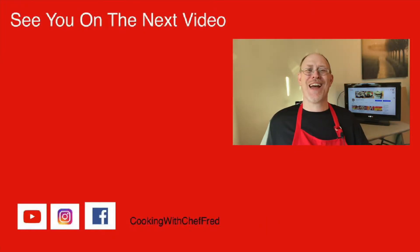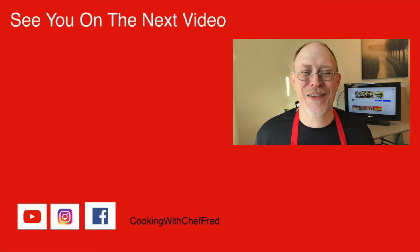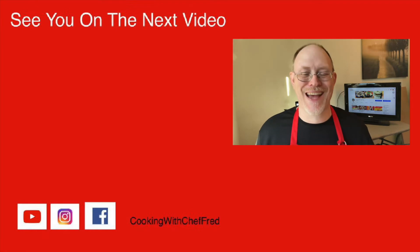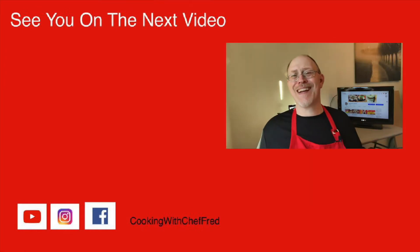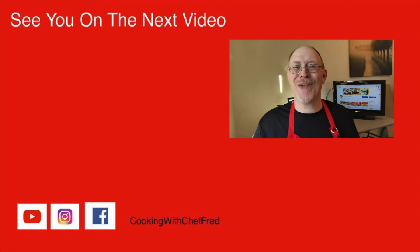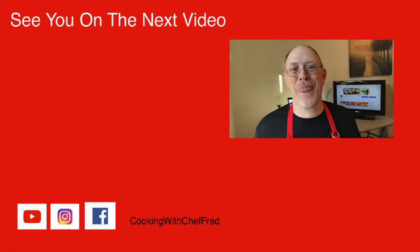Please share, like, and comment on this video. I read all the comments and try to respond to as many as I can. Until next time, cook something great and I will see you on the next video. Bye for now.